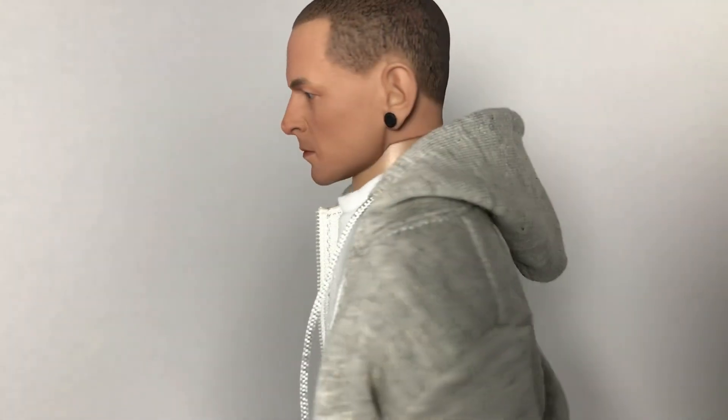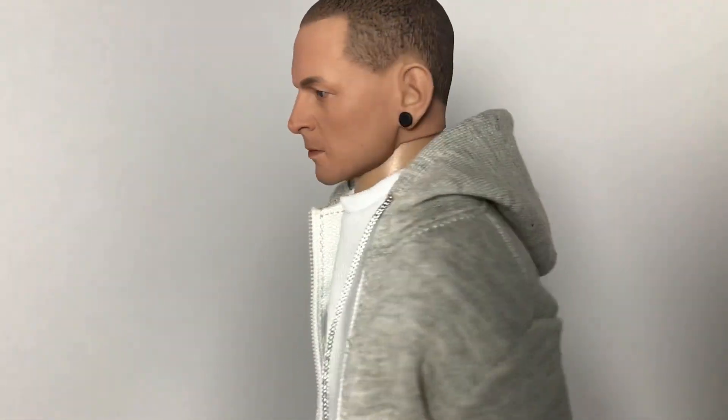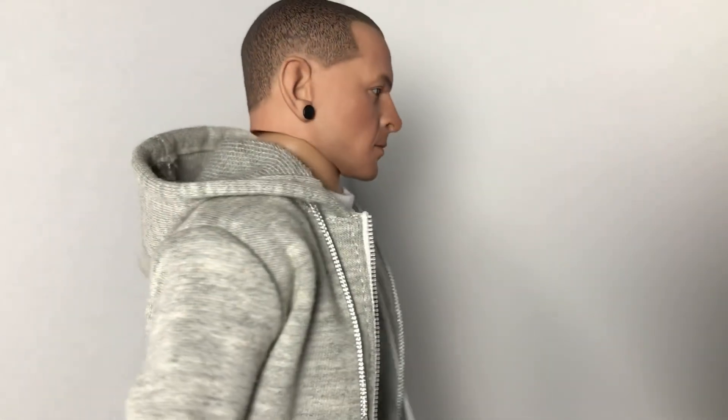The head sculpt I got on Ikea Hobbies, I believe, is the website. It was like $30, and the thing looks fantastic. It came pre-colored or painted, which I was very happy about, because I have absolutely no painting skills myself.